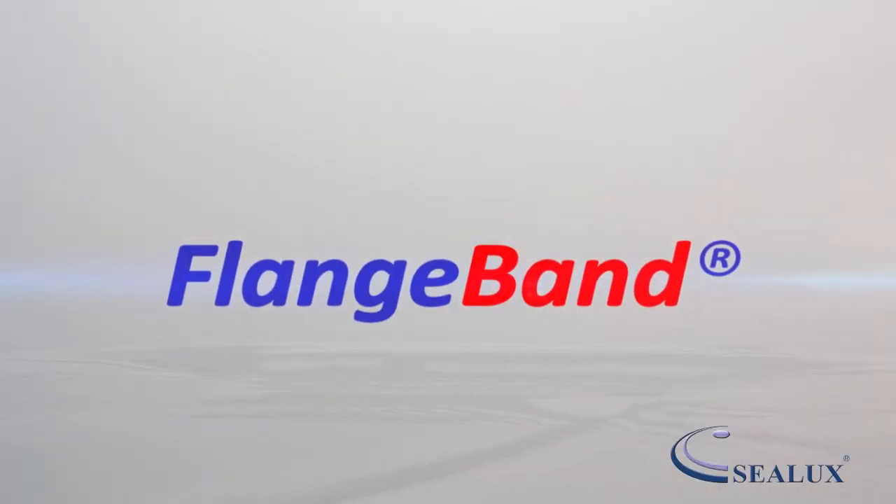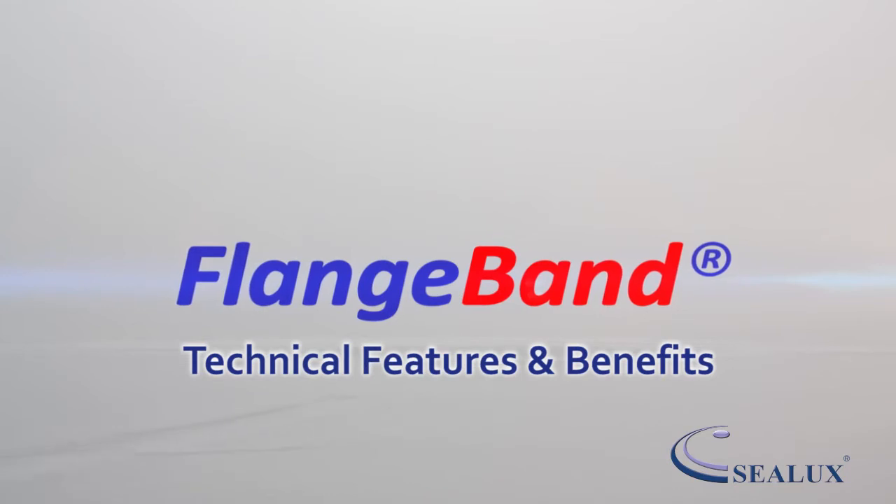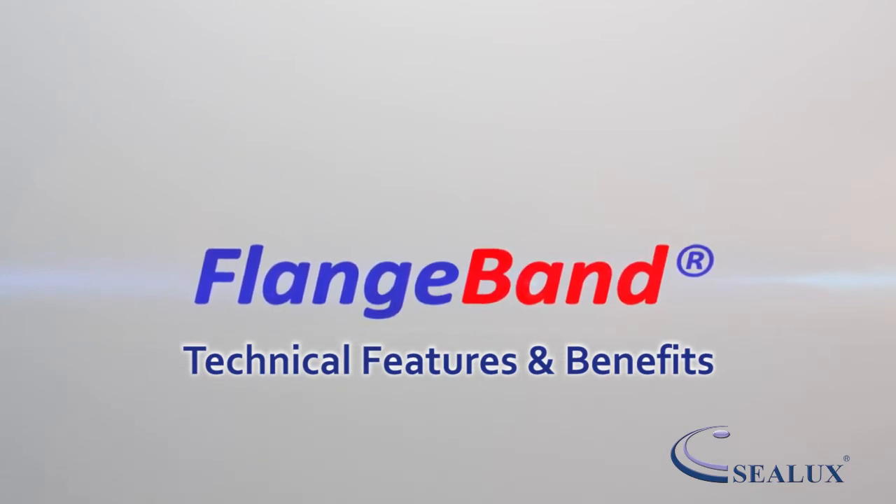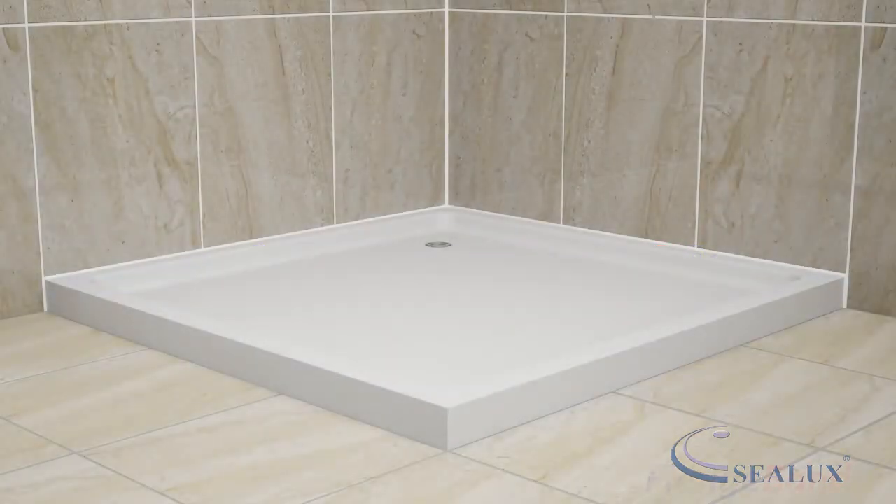Welcome to this Sealux Flangeband presentation. In this video, we will explain the technical features and benefits of the Flangeband Shower Base and Bathtub Perimeter Joint Sealing System.